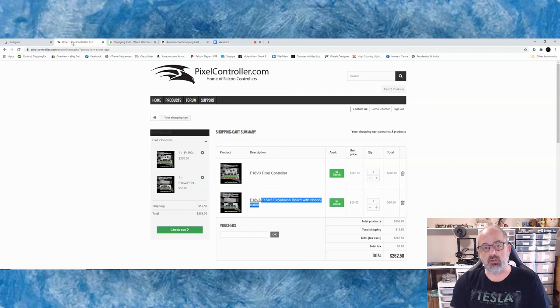After that, we're going to go to pixelcontroller.com because that's where we get our Falcon boards. We're going to get the F16 V3 and then the expansion board, which comes with the ribbon cable — which is nice, you don't have to worry about that.